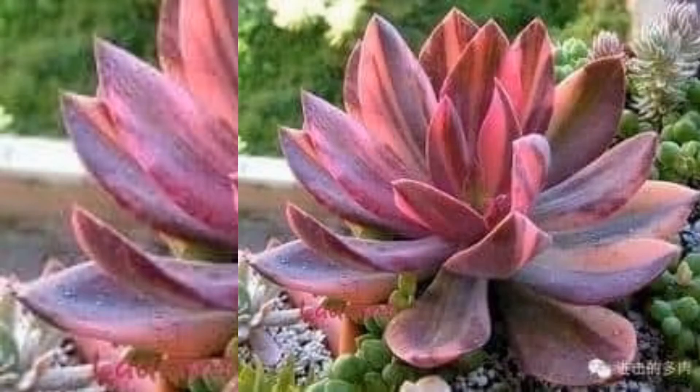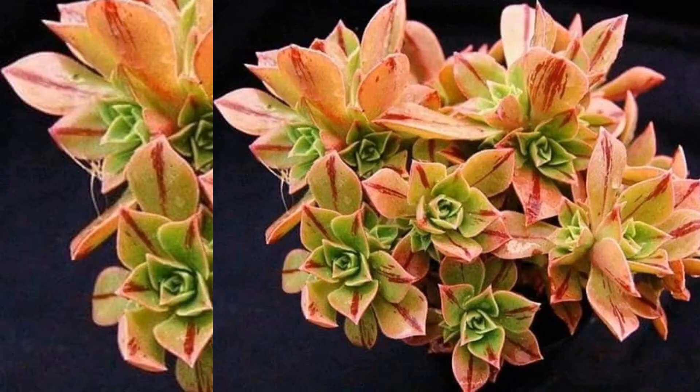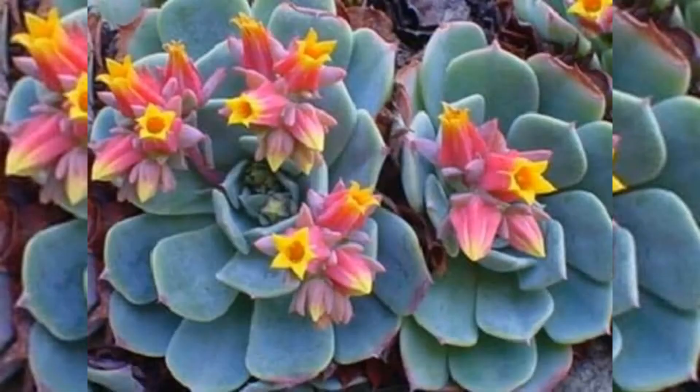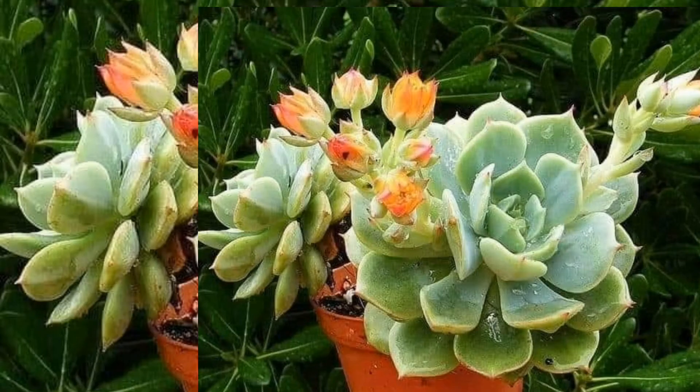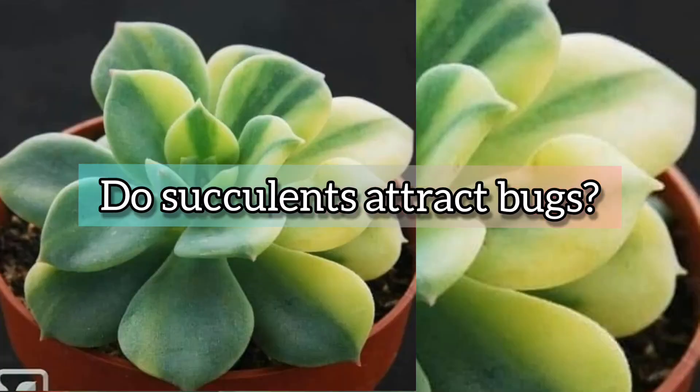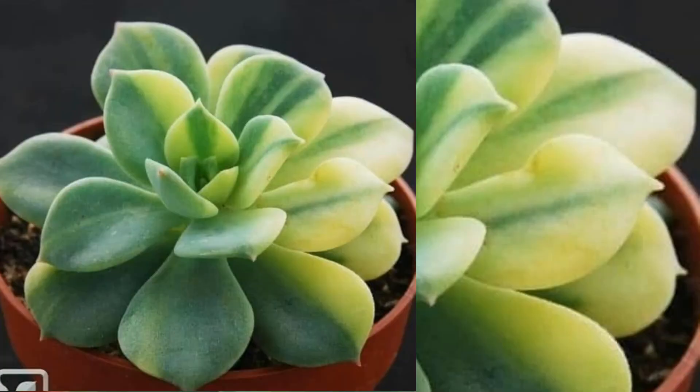Should I put rocks in my succulents? Succulents need good draining soil. When planting them in the garden, make sure the area drains well and is not in a low spot that stays wet. You can mix sand, gravel, or volcanic rock into your potting soil for better drainage.